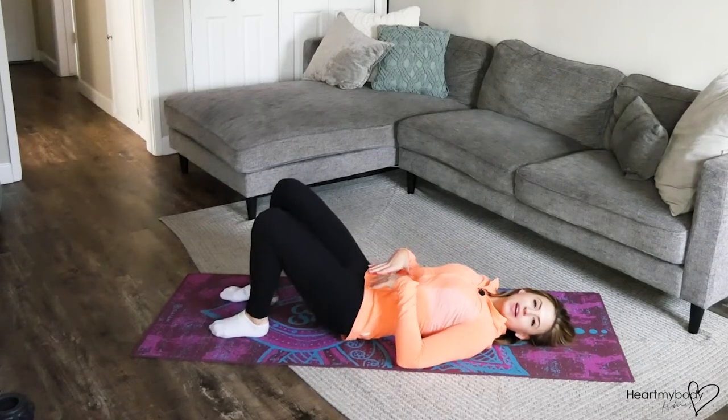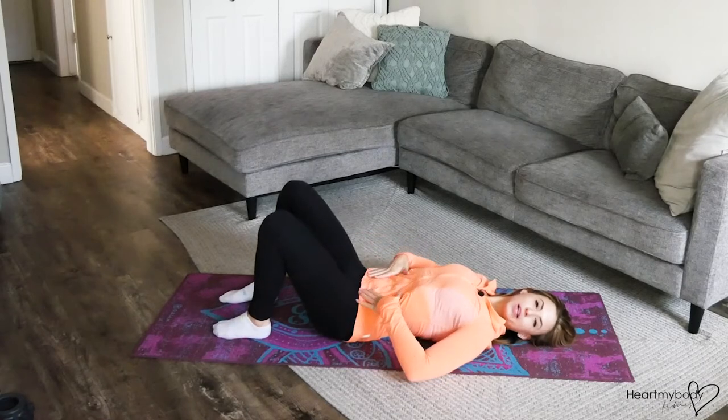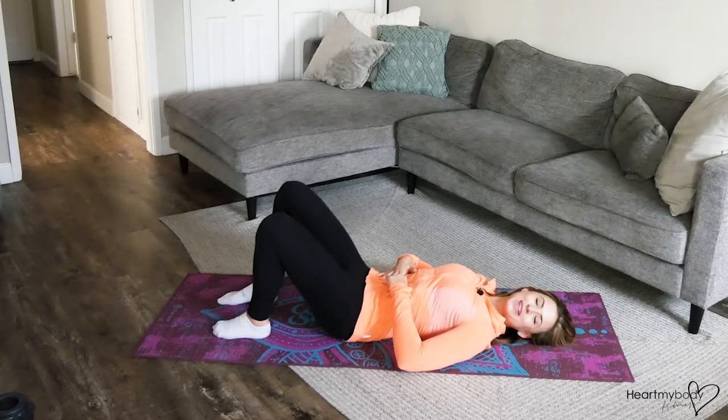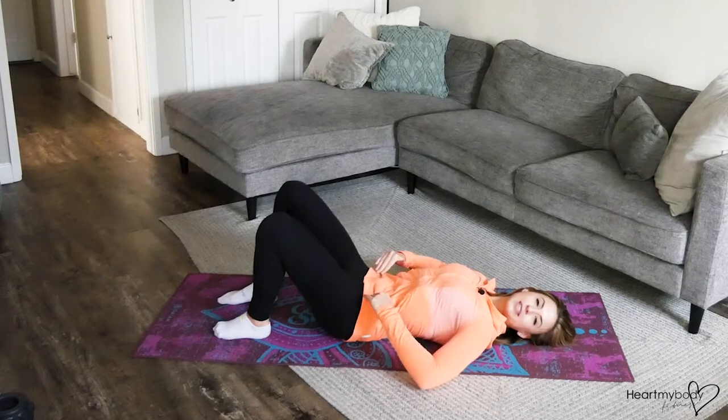For this exercise, begin laying on your back with your head on the floor and knees bent. Squeeze your glutes, press your low back into the floor, and zip up that imaginary pair of pants with a zipper that starts way down low and goes all the way up to your belly button. Hold on to this core engagement throughout and place your hands on the bony part of your hips on each side.